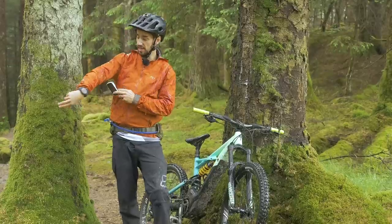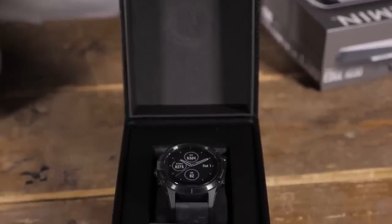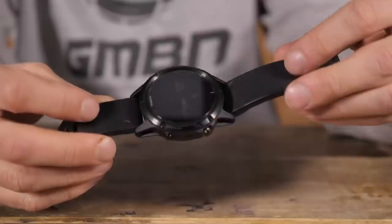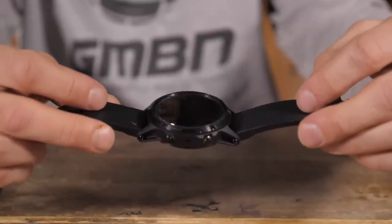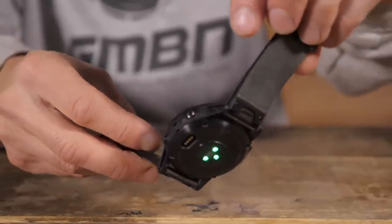Another option you might want to consider is a watch. You can get fitness tracker watches that actually do a lot of functions and have a GPS device in there as well. This is the Garmin Fenix — it does a lot of the same functions as these computers, but it's smaller and it's on my wrist.